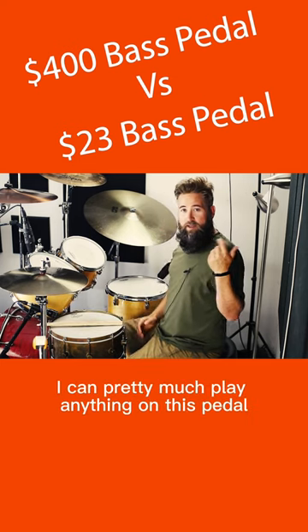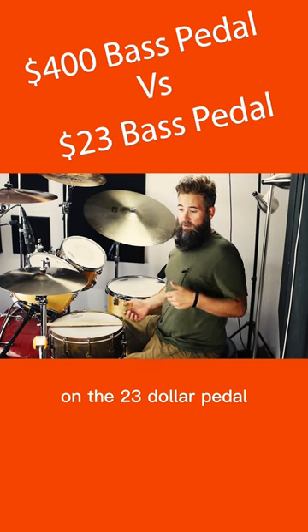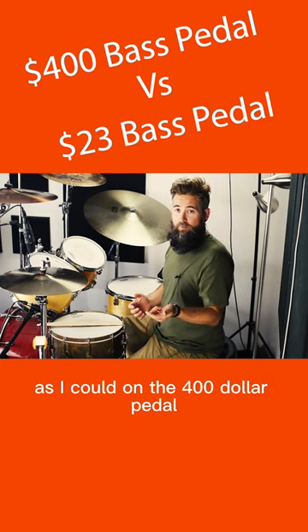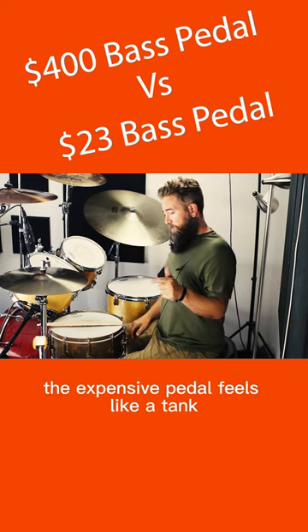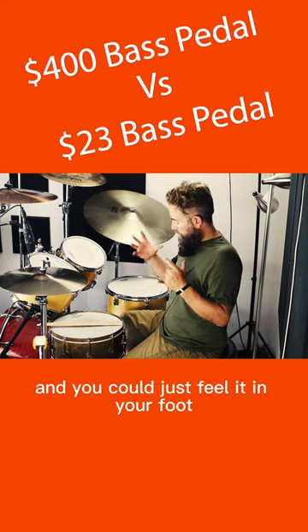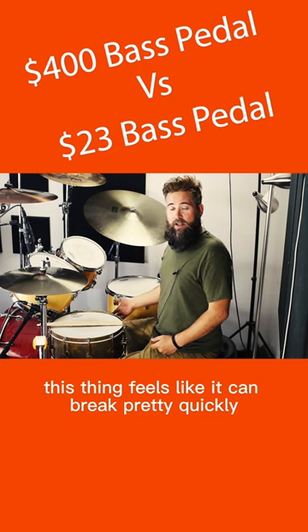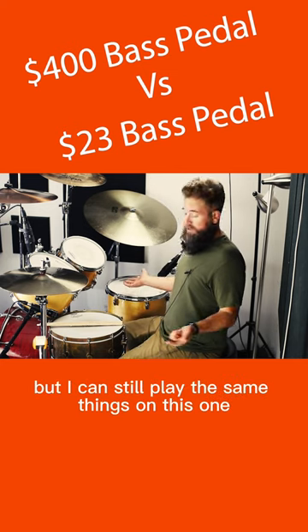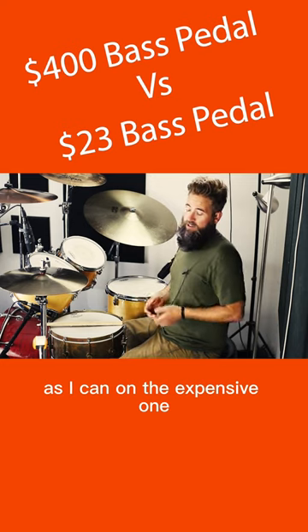Right away I could tell I can pretty much play anything on this $23 pedal as I could on the $400 pedal. What I notice is it feels a little flimsy. The expensive pedal feels like a tank — you can feel it in your foot and when you press down it's not going to break. This thing feels like it could break pretty quickly, but I could still play the same things on this one as I can on the expensive one.